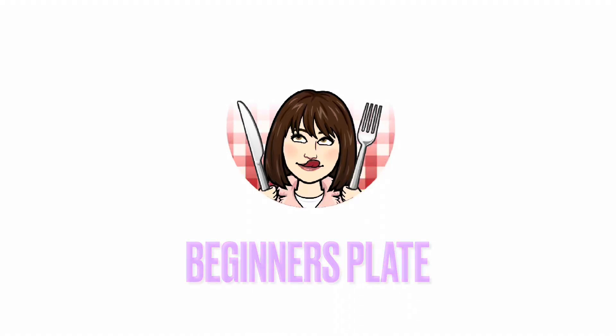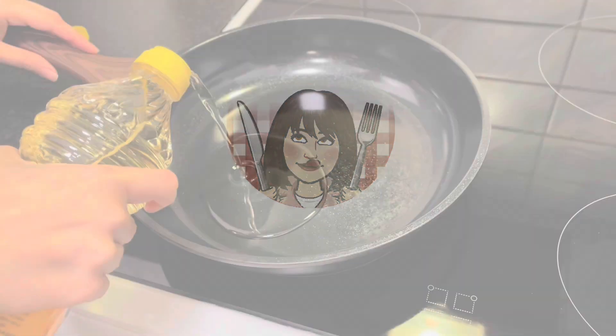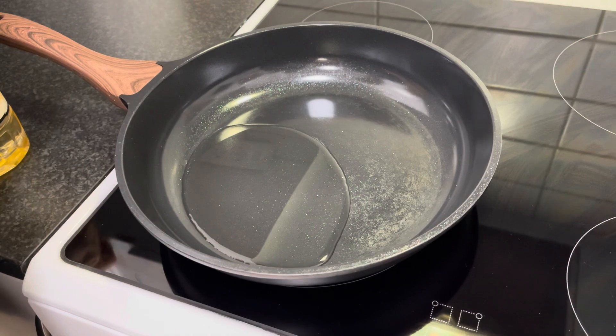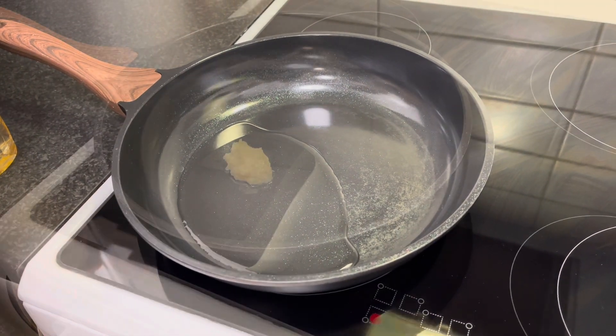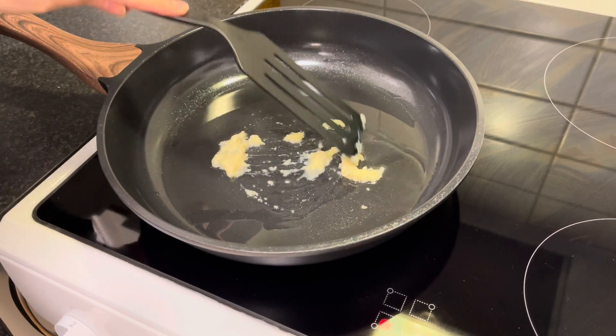Hello and welcome to Beginner's Plate. In this video I'm going to share a very simple and easy recipe to make a yummy chicken shwarma at home. I'm heating up some oil in the pan, and after the oil heats up I've added ginger and garlic paste.